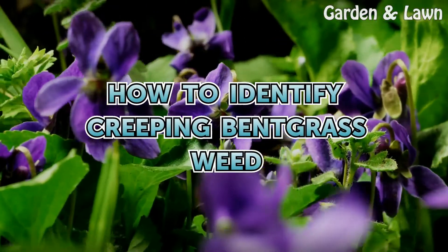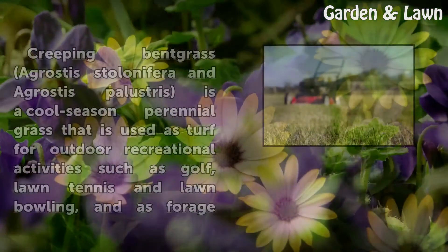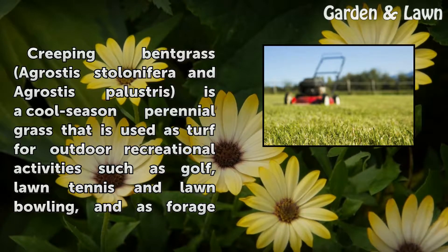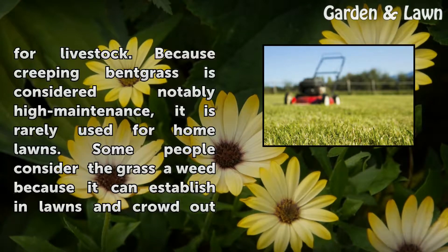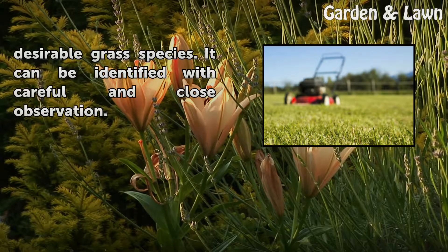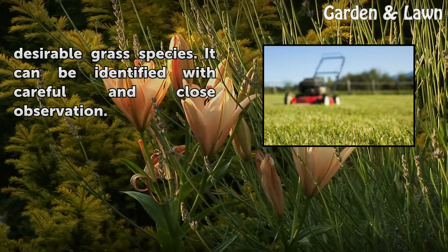Creeping bent grass, Agrostis stolonifera and Agrostis palustris, is a cool-season perennial grass used as turf for outdoor recreational activities such as golf, lawn tennis, and lawn bowling, and as forage for livestock. Because it is considered notably high maintenance, it is rarely used for home lawns. Some people consider it a weed because it can establish in lawns and crowd out desirable grass species. It can be identified with careful and close observation.